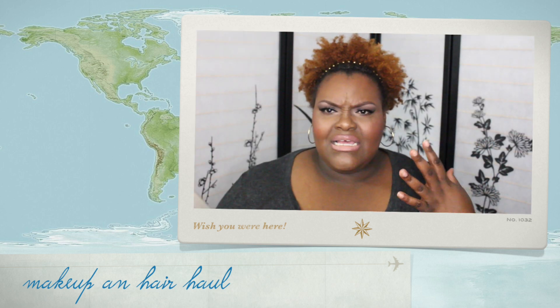Hi guys, I'm back with the haul. I just did my face and did a tutorial. I used my NARS All Day Luminous foundation with my beauty blender, because the other times I've used it, I used it with a brush. So this is the first time me using it with a beauty blender. I like it. I'm just not fond of some other things I put on my face. Let's get into it.